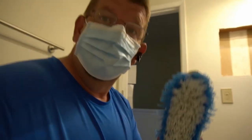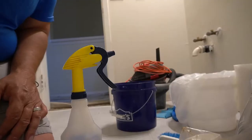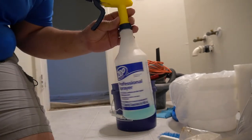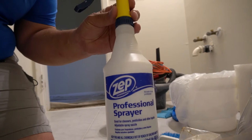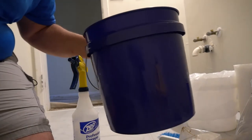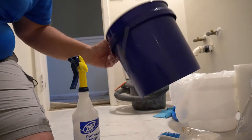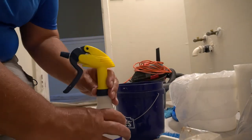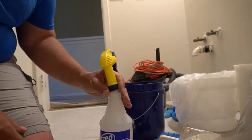You'll also need a soft bristle brush for textured bottoms. You'll also need a spray bottle — this one is made by ZEP — and I like a little two-gallon bucket to put water in. Hot water is the best, but anyway, when it comes to mixing water...